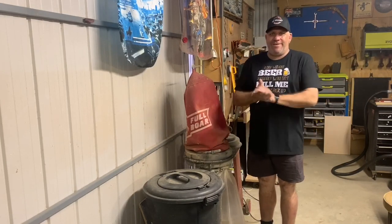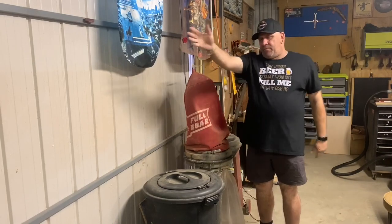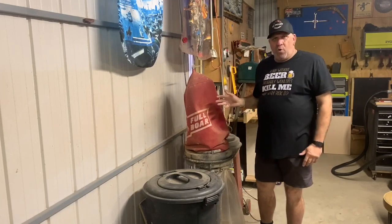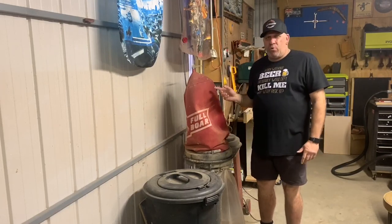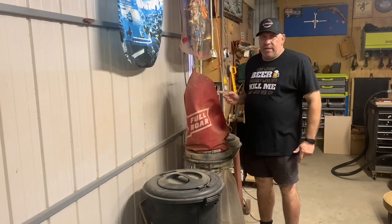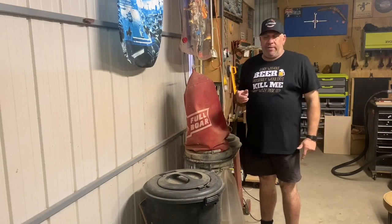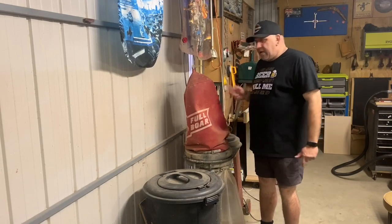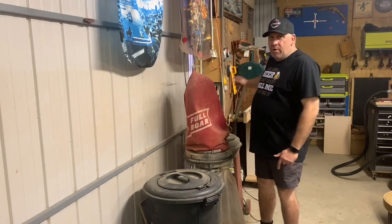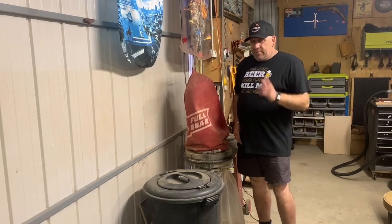Starting off, we walk in the double doors. I've got a full-bore — I think it's a three-quarter horsepower dust extractor. You can't buy these anymore; they're from Bunnings, that's our box store here in Australia. It's a great little machine — you can set it up so it automatically comes on when I run my mitre saw, and it hasn't let me down, so that's a good thing.